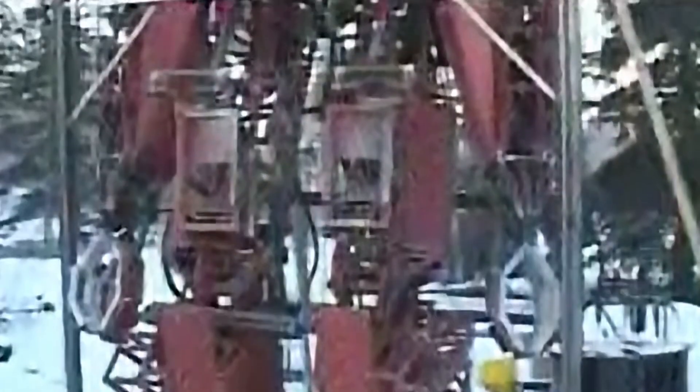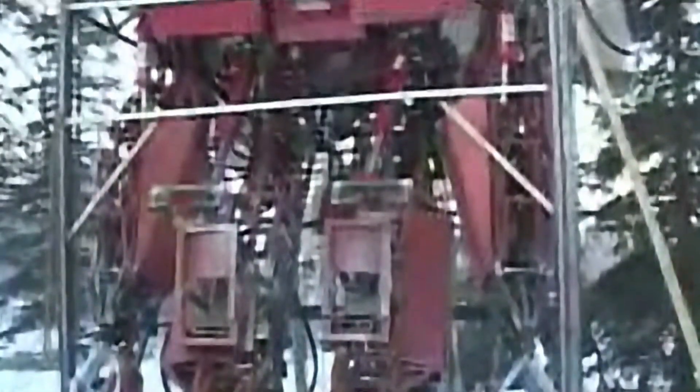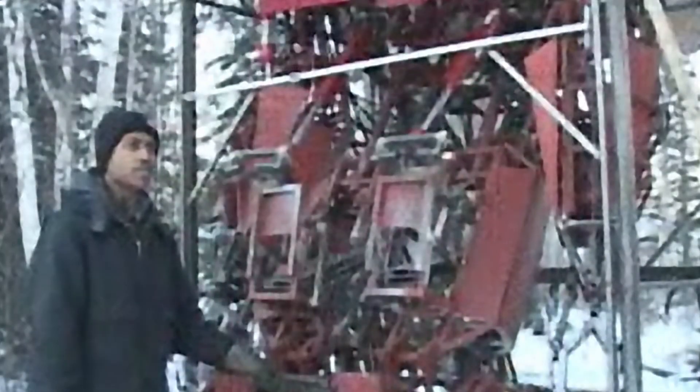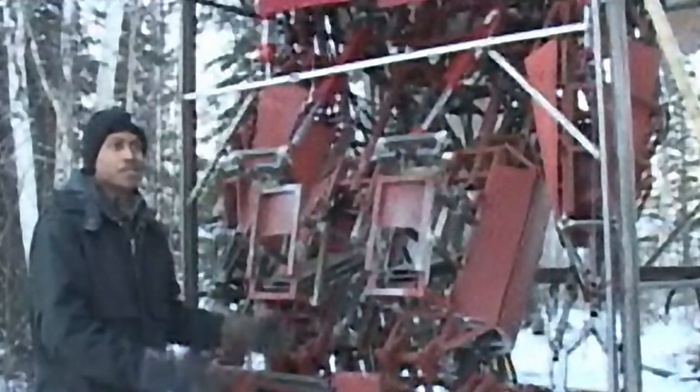Flamethrowers on the arms — CO2 powered flamethrowers — and some artillery I'm going to be making up to put on the shoulders, just to blow up some cars out there at the raceway. What's the point of having a giant robot if you can't blow stuff up with it? Seriously.